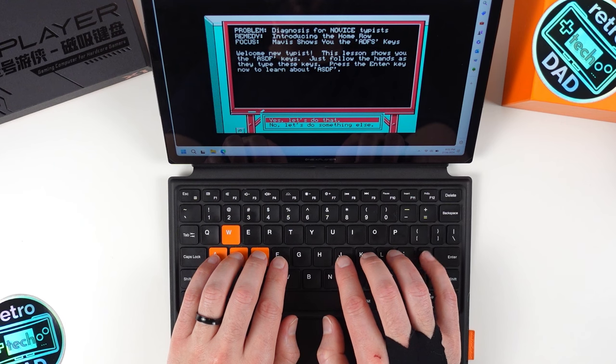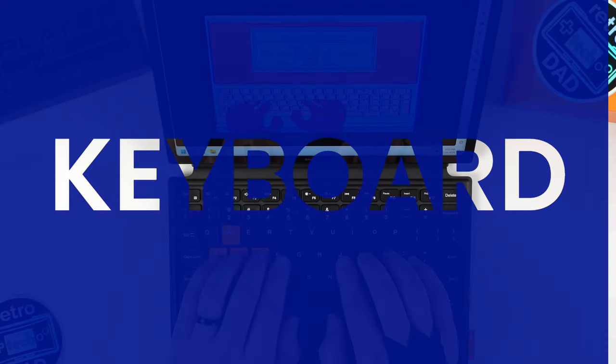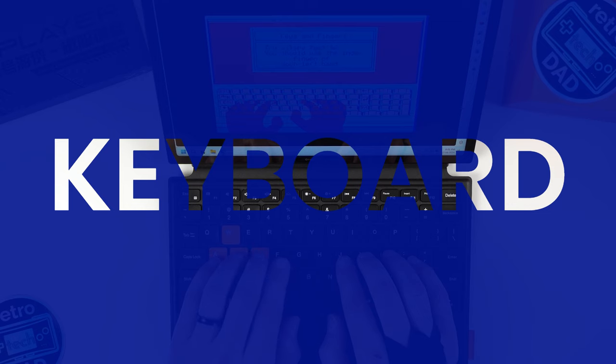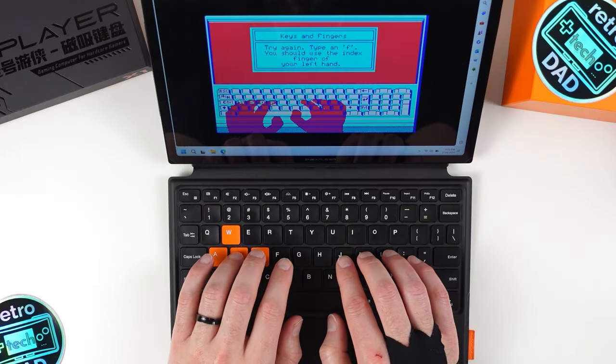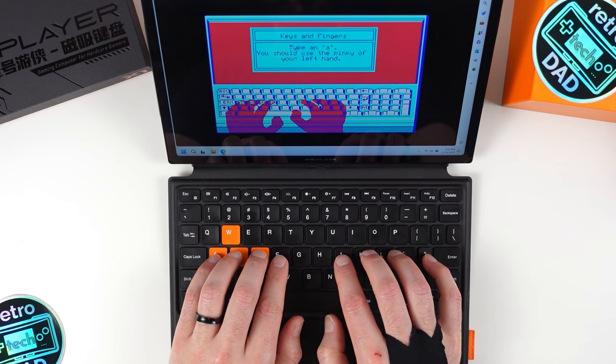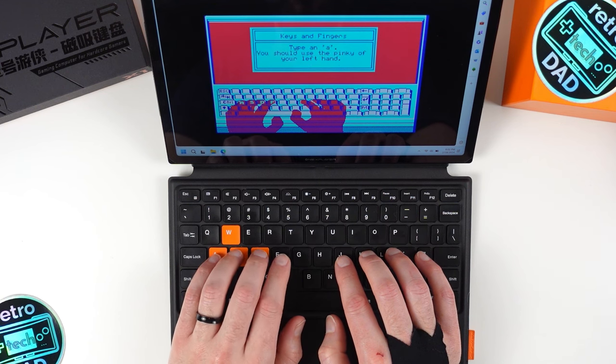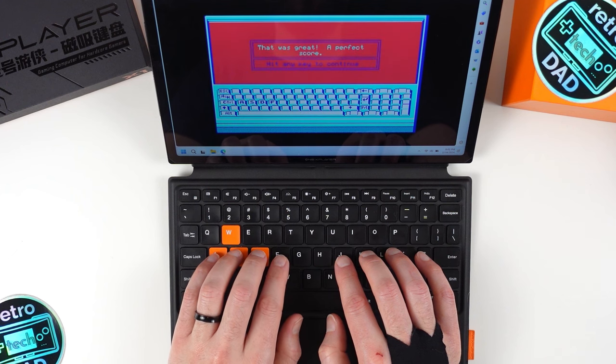The next standout feature of the X1 is its ability to have a magnetic keyboard attached. Given we have an almost 11-inch display, we're now in realistic territory for using this device for productivity — having keyboard and mouse input is essential for that. This is very much where the X1 gets part of its 3-in-1 capabilities. One X tells me that this keyboard is a prototype, but I still want to look at its performance.